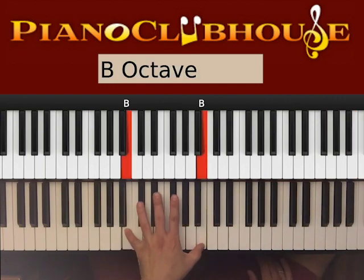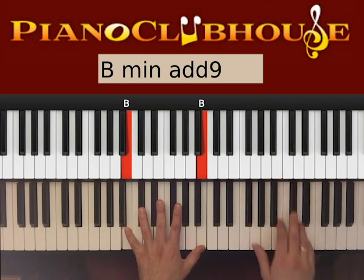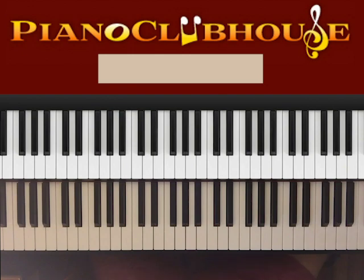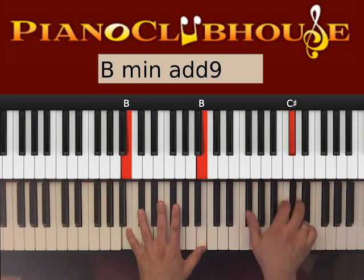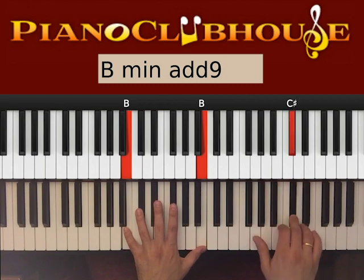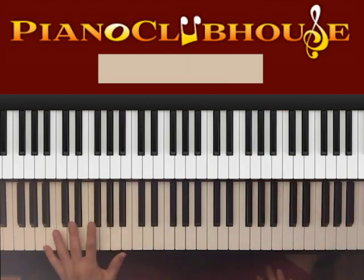Now for the left hand. On the left hand we have almost the entire time just B. It's actually a little quicker, so try practicing slower first and then gradually make it faster. The left hand can also be played at this B position.